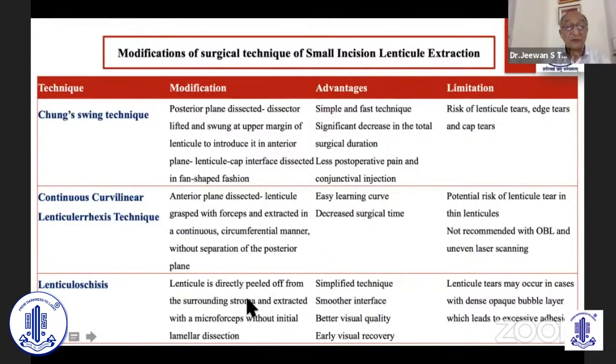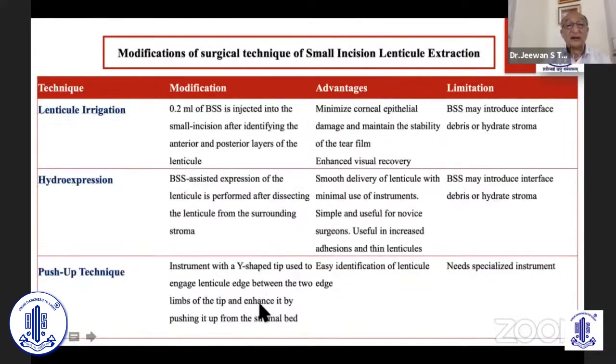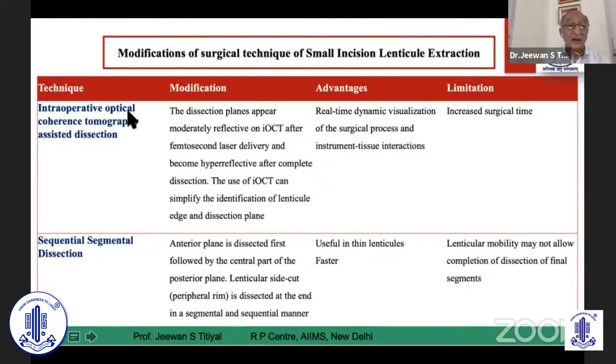The lenticule sizing technique involves peeling off from the incision side, then holding the entire edge and doing circumferential manipulation to remove the entire lenticule. Then there is lenticule irrigation where BSS is injected through a small incision to identify the anterior and posterior planes, then the lenticule is removed by forceps. Or people do anterior-posterior dissection using hydro-expression without forceps. The push-up technique uses a Y-shaped incision similar to cataract surgery to push the edge and make it visible, then extend the entire lenticule. We have also used intraoperative OCT with the iOCT microscope to delineate the plane in difficult cases. Sequential segmental dissection from the anterior plane is also possible.